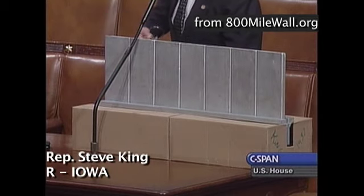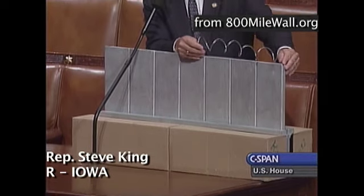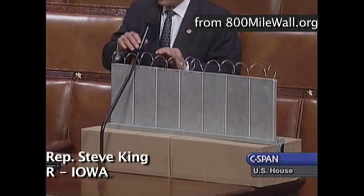We need to do a few other things on top of that wall. One of them would be to put a little bit of wire on top to provide a disincentive for people to climb over or put a ladder there. We could also electrify this wire with the kind of current that wouldn't kill somebody, but would simply be a discouragement for them to be fooling around with it.